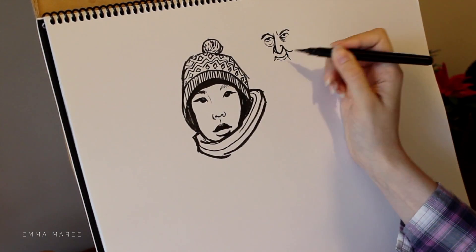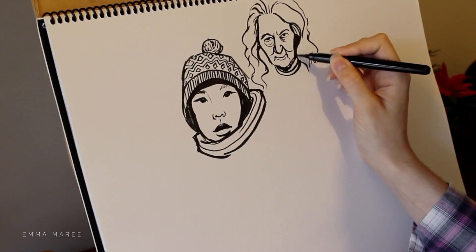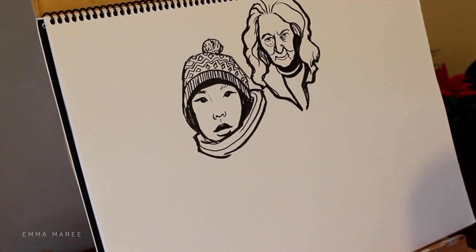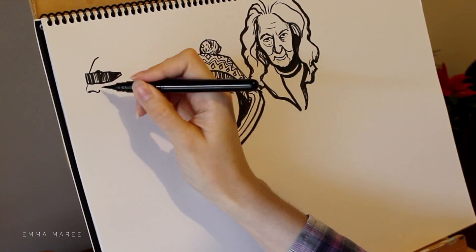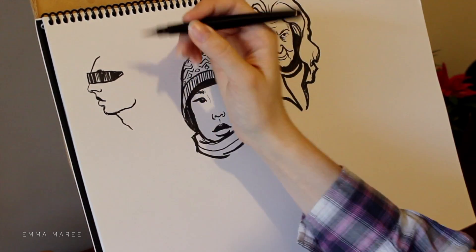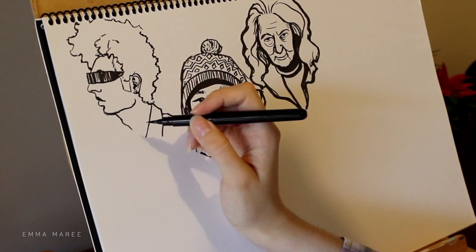I was referencing images from the Humans of New York book because we have that one, and I wasn't really sure what to actually draw. Then I thought this book would be a fantastic resource for drawing portraits, so that's what I did. I decided to draw a different couple of portraits — some females, some males, some old, some young — just to give some variety. It's really good to draw different types of faces from what you'd normally draw.